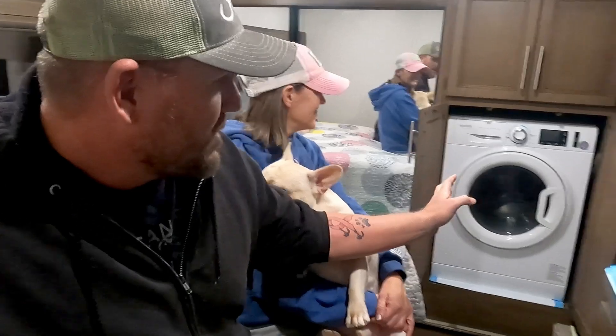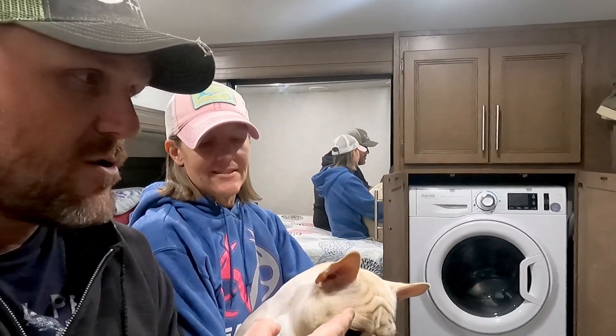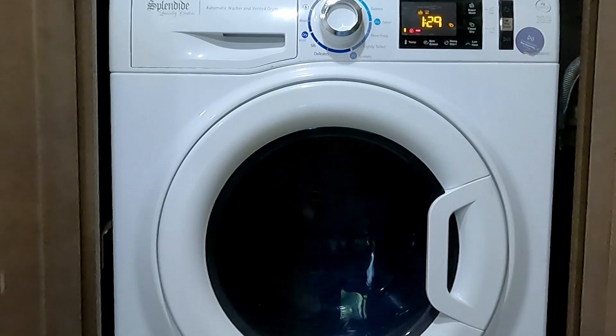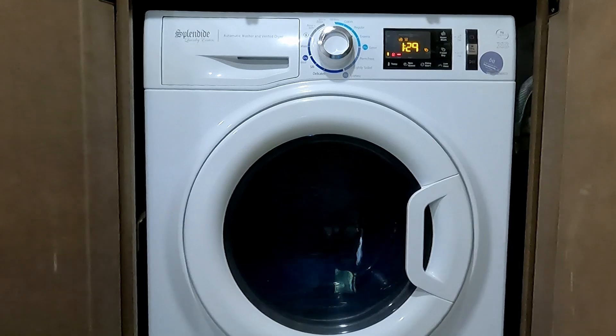Anyway, when the washing machine is going, it's the only time we ever really feel a lot of movement in the RV. We walk around all the time — this big old dude stomps around all the time — and we hardly ever feel like the RV's really moving. But when the combo washer-dryer goes into spin cycle, it does do a good bit of shaking. We do laundry about every other day because it is rather small and doesn't hold a lot of laundry.